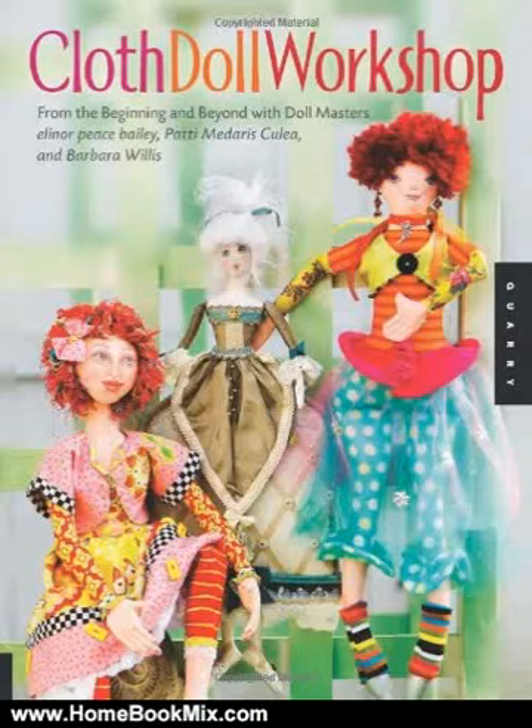This is the summary of Cloth Doll Workshop, from the beginning and beyond with doll masters Eleanor Peace Bailey, Patty N'Daris Cullia, and Barbara Willis. Patty Cullia, Eleanor Peace Bailey, and Barbara Willis are three of the leading doll artists and teachers in the country. They are also friends.